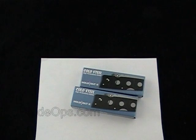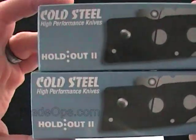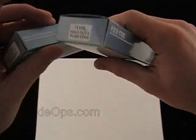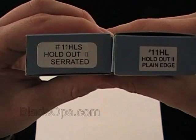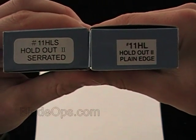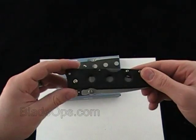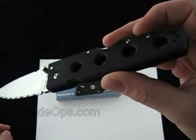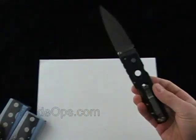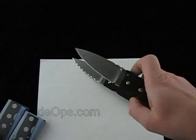Hey Blade Ops, we have an awesome knife review for you today — it is the Cold Steel Holdout 2. We have both models here: the Holdout plain edge and the serrated, product codes 11HL and HLS respectively. Without further ado, here they are — we'll give you a little demo and then talk about what we like and maybe what we don't. There is the serrated version and there's the plain blade.